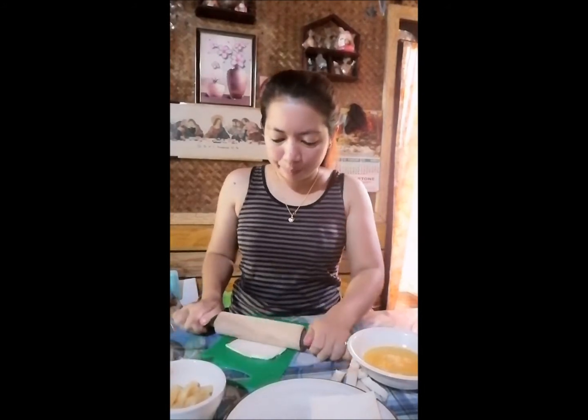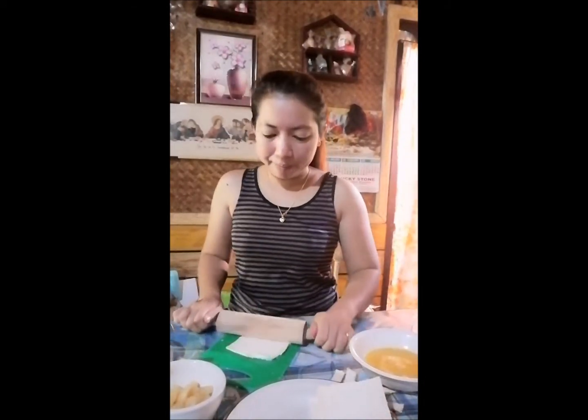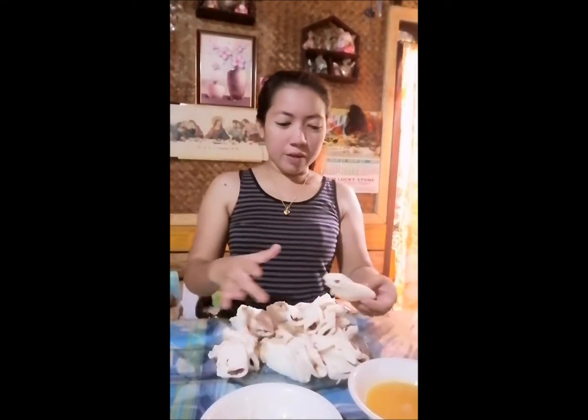Ito ang the best talaga sa pang-pamilyang merienda, kasi bukod sa mura lang siya, masarap pa. Guys, nakagawa tayo ng 20 pieces ng pang-merienda. Ito na po yun.